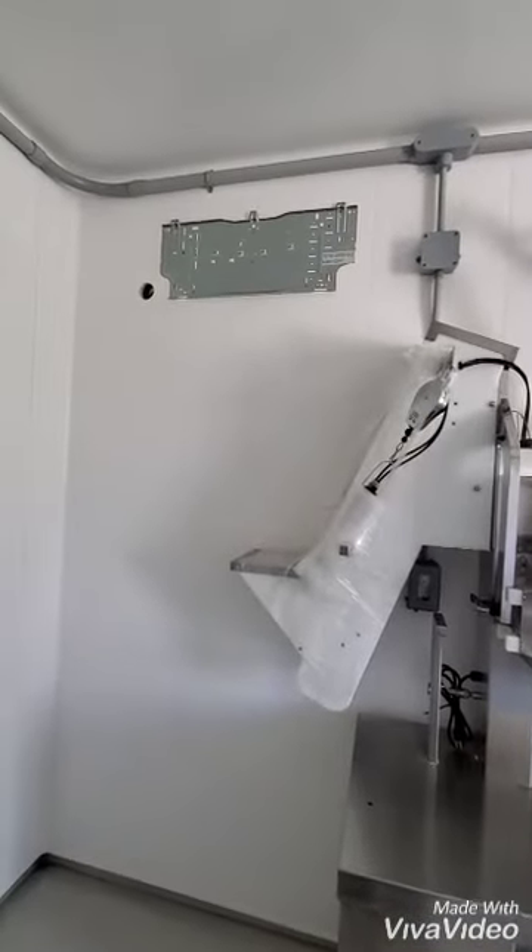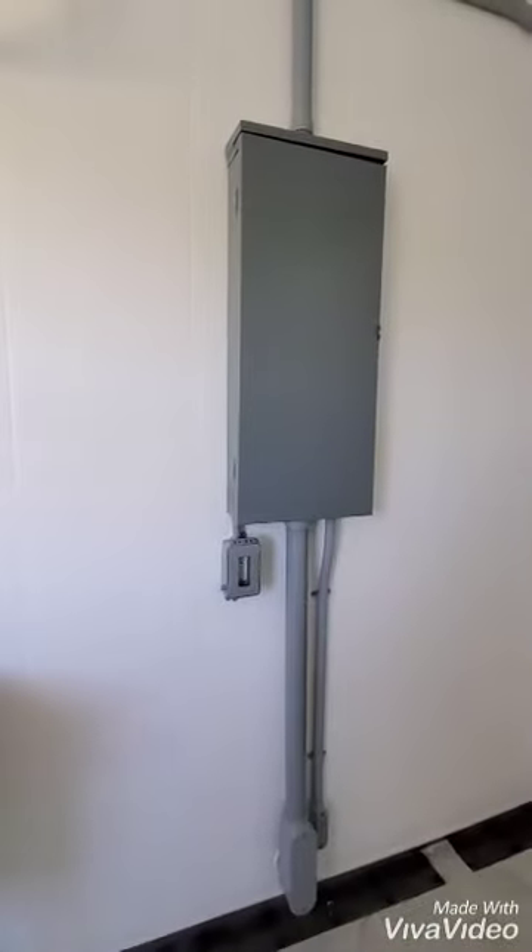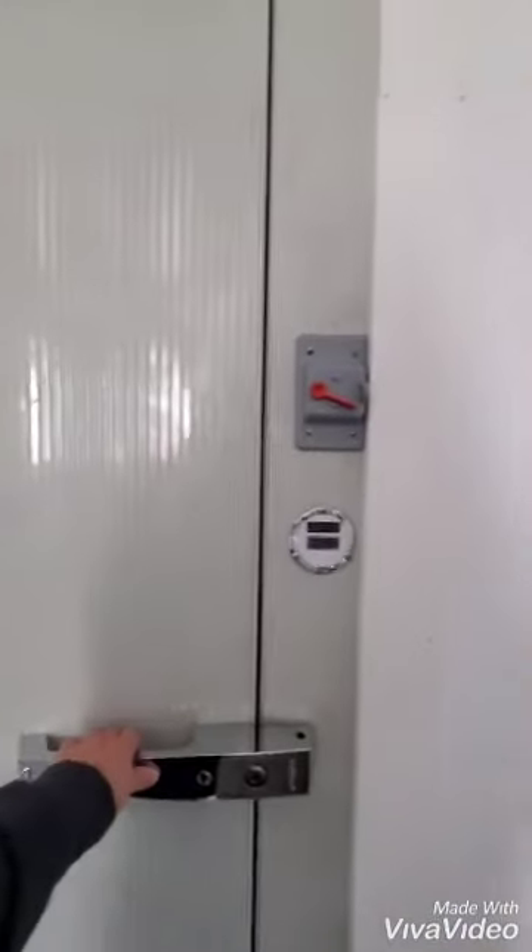There will be a Mitsubishi mini split installed here on site. Here is the electric panel — 200 amp — and a walk-in cooler.